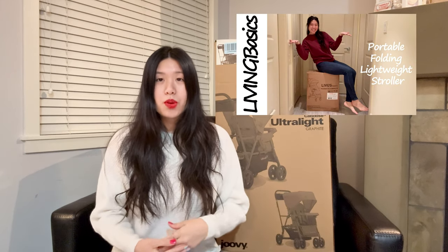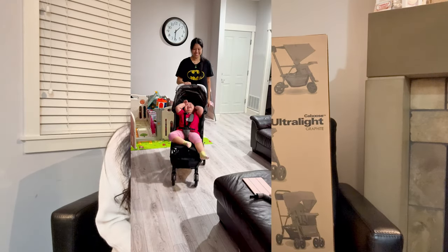I did a review on the Living Basics Portable Foldable Stroller — I'll put the link down below — and I was super excited about that one. I loved how it folded down to basically carry-on size with a luggage-style handle and it also had a carrier bag. The home test worked out really well.